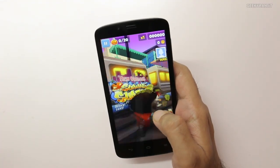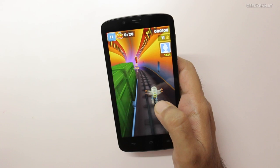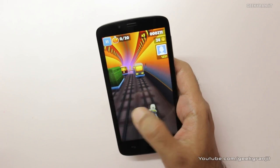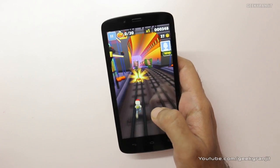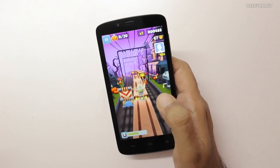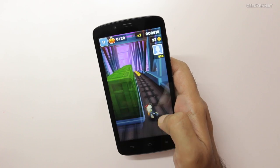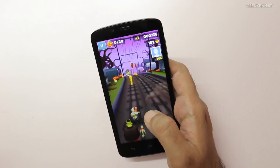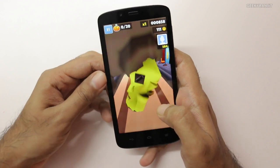So this is Subway Surfer. The very interesting thing about this Huawei Honor Holly is the price — it's priced just at 7,000 rupees in India, that's just under 120 US dollars. It sports a 5-inch IPS grade 720p HD screen, and as you can see the screen quality is actually pretty good. It has a MediaTek quad-core processor clocked at 1.3 gigahertz and 1 gig of RAM. As you can see it is running this game actually pretty well.